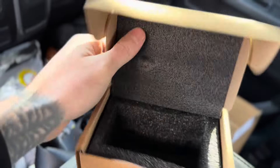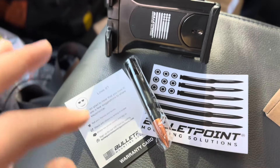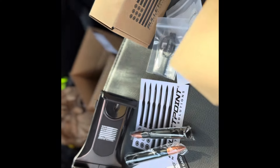It comes with a bottle opener — sweet, can never go wrong with a bottle opener. There's also a little decal. So that's everything out of the tablet box: the tablet holder, warranty card, little decal, and the bottle opener. The other box had another warranty card, another decal, instructions, a little Allen wrench with screws, and a keychain. Also another little bottle opener. Comes with a screwdriver too. Here's the base.